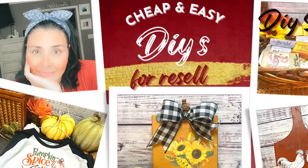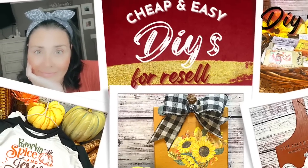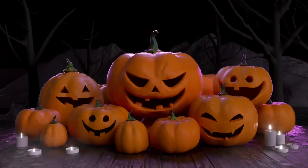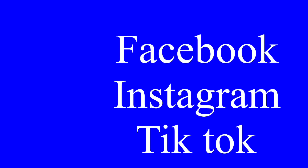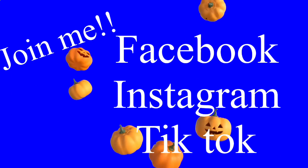This week, I have some amazing DIYs that were really cheap to make, and they're going to be for resale. But first, I want you to also join me on Facebook, Instagram, and TikTok. The links will be in the description box.